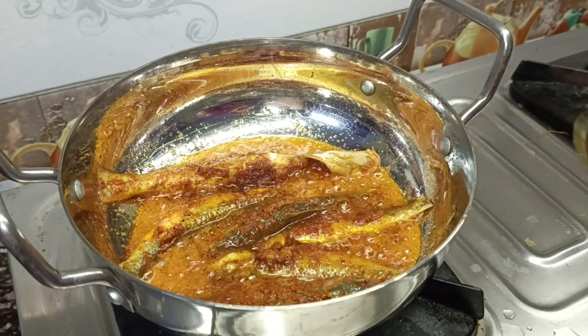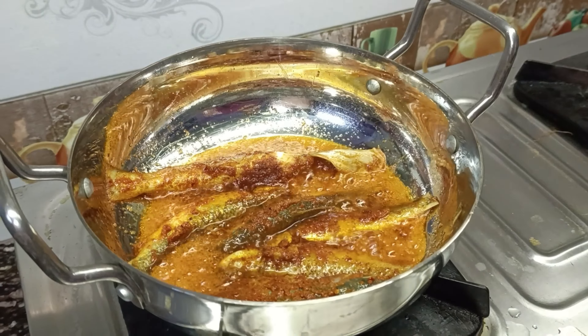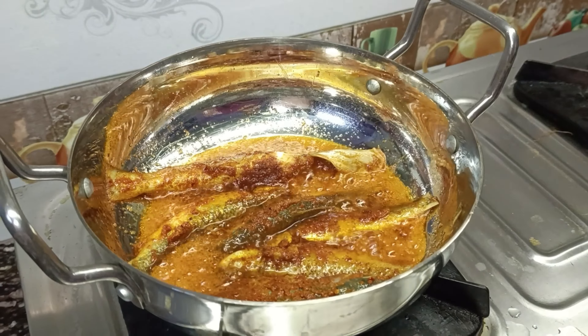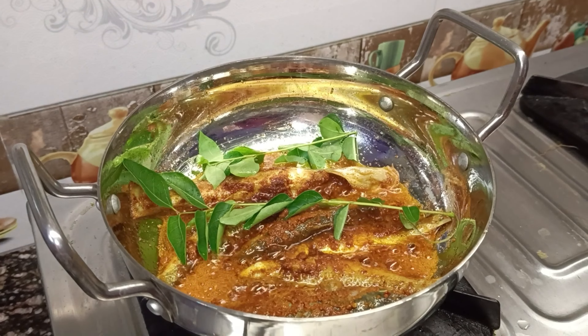Let's cook the pan on high flame. It is full of flavor — you want to make it soft and charred.